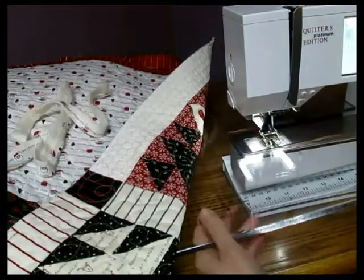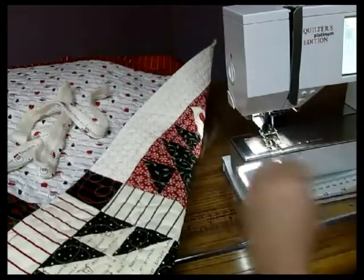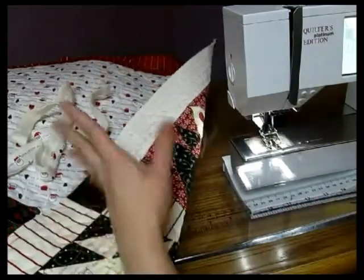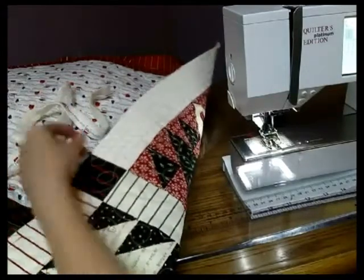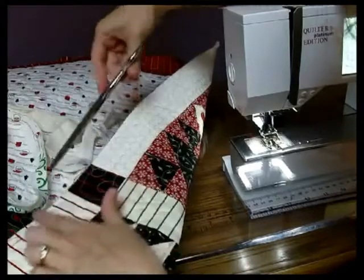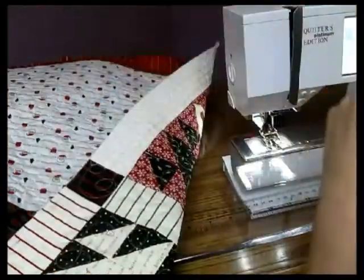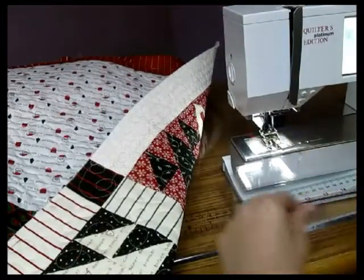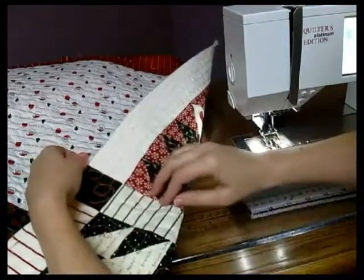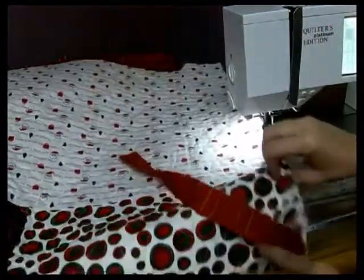Now we've moved over to the sewing machine and we can get ready to attach our binding. The first thing we need to do — which I have already done — is to trim off all of that excess backing right along the edge of the front of the quilt. Then once you've trimmed all your backing, you're ready to attach your binding. Because this is machine attaching the binding, we're actually going to start on the backing of the quilt.